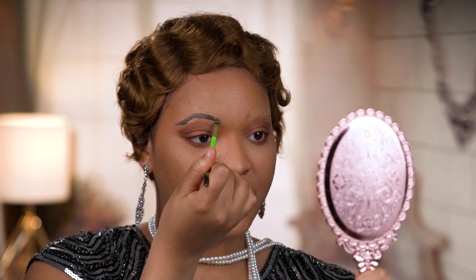Honestly, there's really no shape for my brows. You just have to make sure that they're thin and they're wavy. Once you do that, you're all set. Now I'm going in with my same cake that I use for my brows, for my lashes.